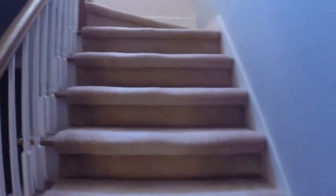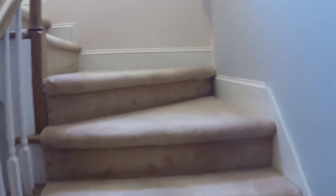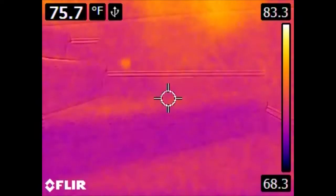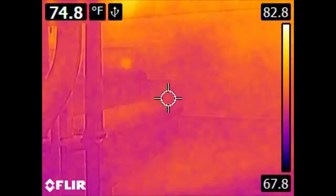It should be noted that this particular camera, the E4, does not natively record video, which is why normally when you see internet videos reviewing these, they have a camera pointed at the back of the device. However, if you hook it up via USB, you can use it effectively as a webcam and record it the same way.